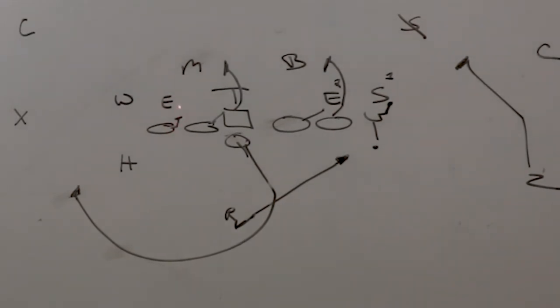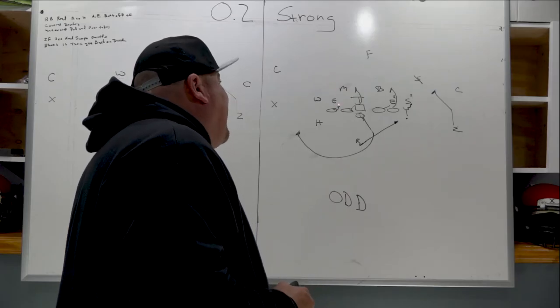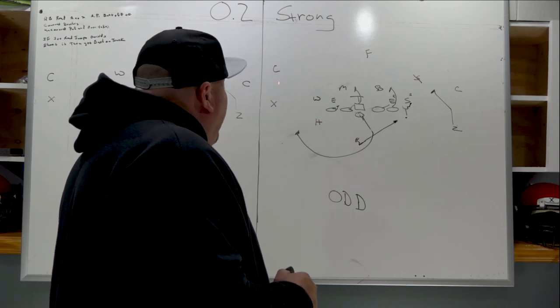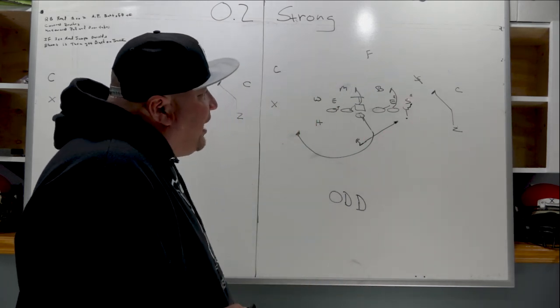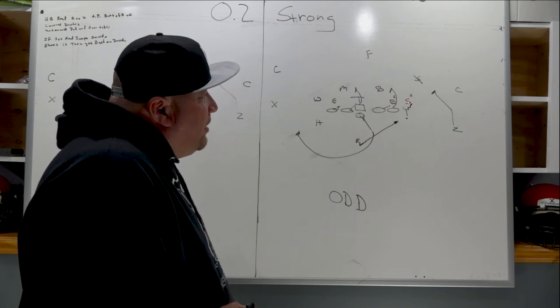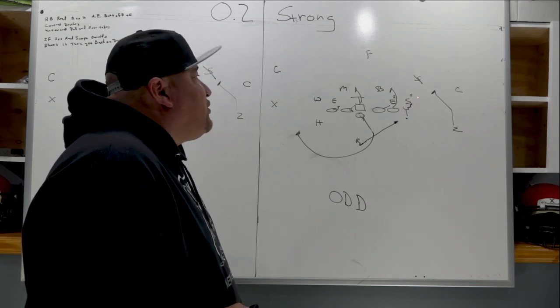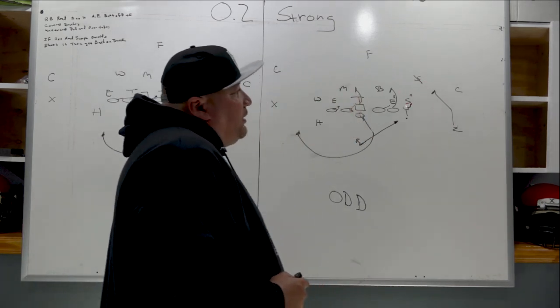If the backside end spikes inside, the left tackle takes him. If he spikes outside he can't affect this play, and the left tackle will just climb to cut off the Mike or the linebacker falling back in. We're going to hold the backside wheel with the QB fake, and you can see the pass possibility off the keeper with the H and X. The running back's aiming point is again the butt of the tight end. His read starts with the Sam, and if the Sam fights outside he's going to press the hole right now and get back on track.